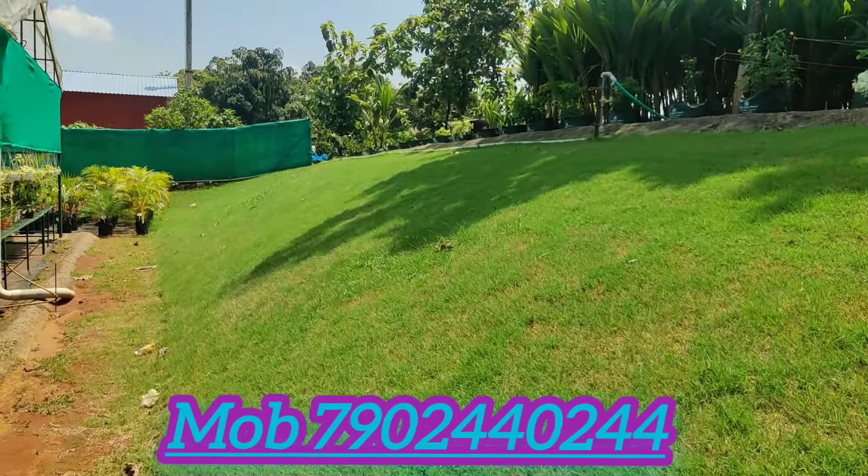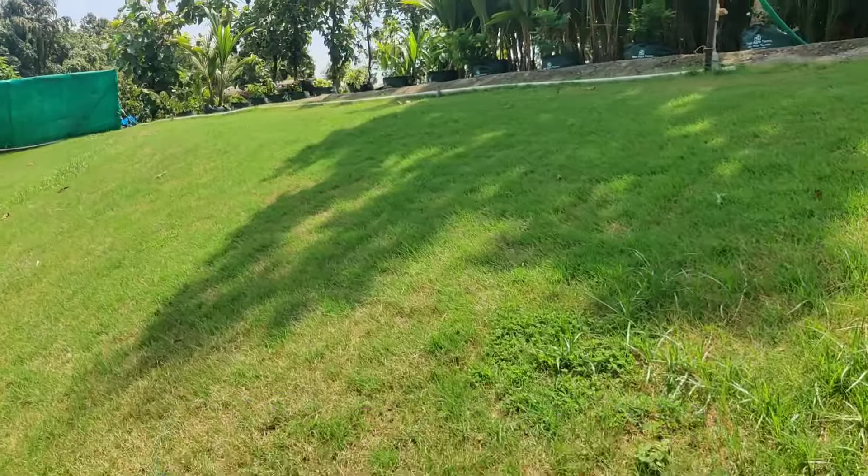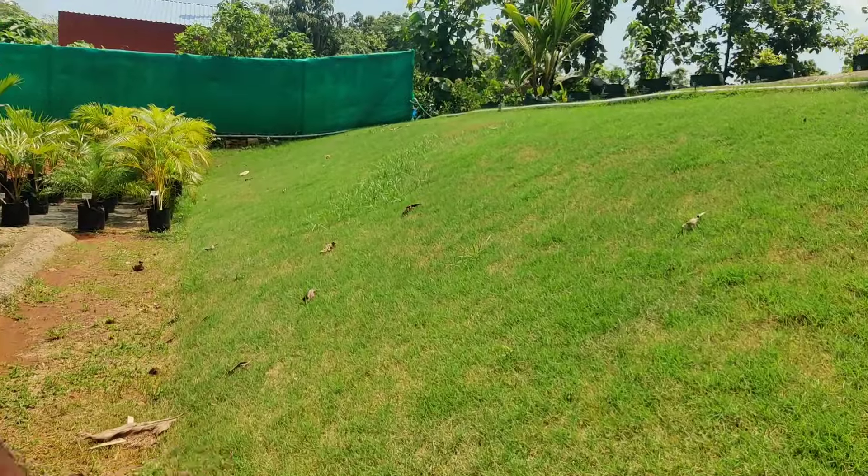Is it a tree on the other side? Yes, it is a tree. We have a little bit of pearl grass, but we don't have a lot of Mexican grass.